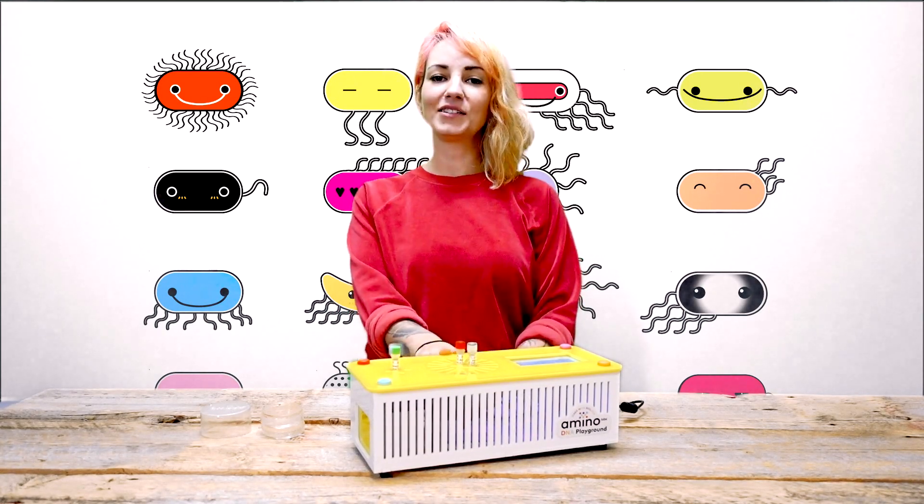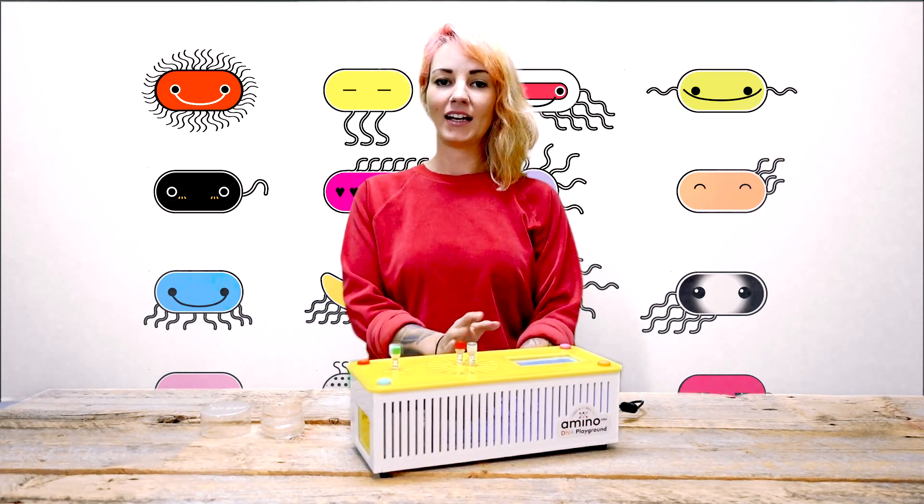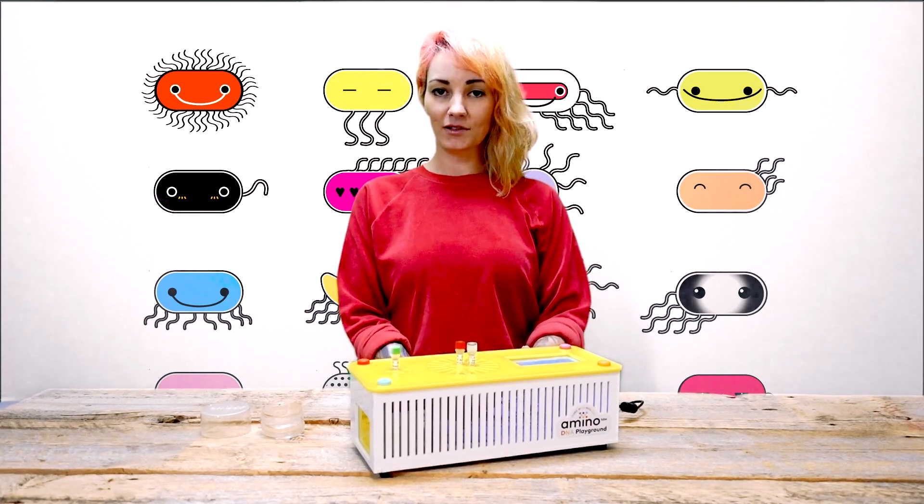The DNA Playground is an exciting new type of lab equipment that makes learning science fun and easy. It allows you to grow an engineered living organism at home, at school, or in the makerspace.